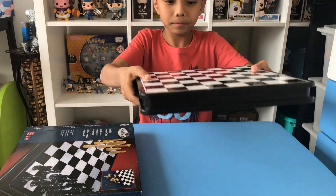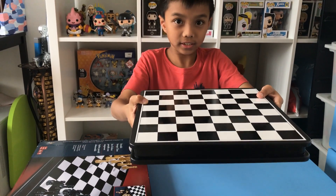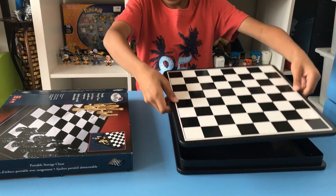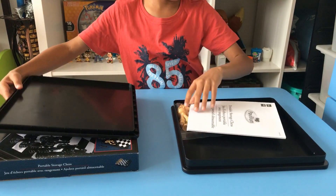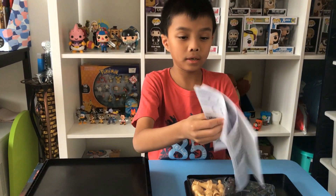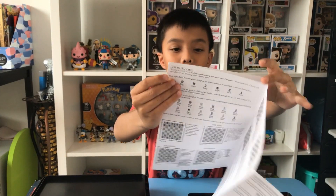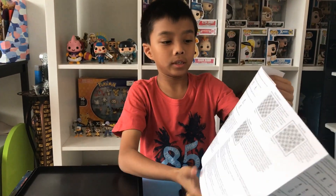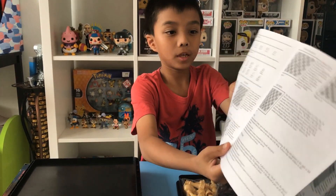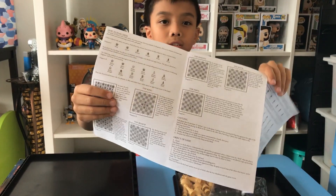Here's the board — on the top it has 64 squares. When you pull the thing up it has this paper that shows how to play. At the top it shows how to play, and it shows what the pieces are called. It's written in English but there are also other languages included.